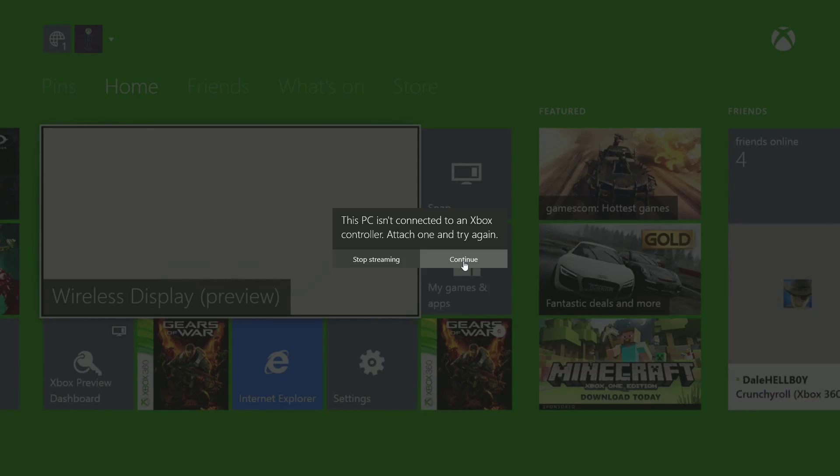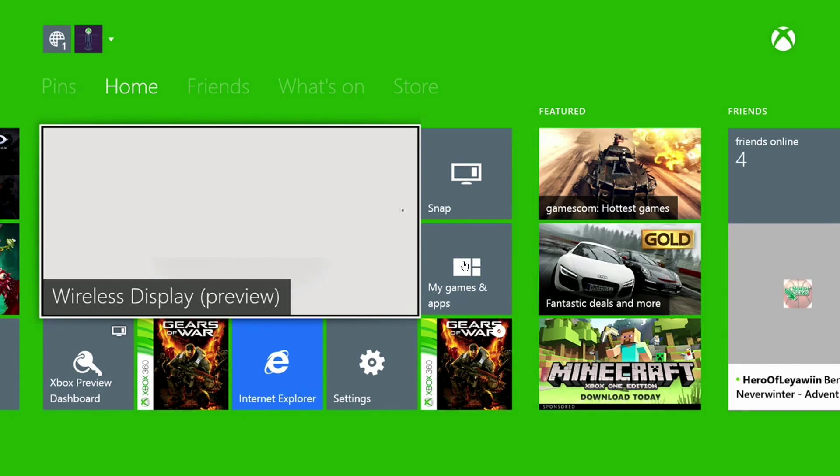The other thing I do is I actually hook up my Xbox One controller directly to the Xbox One and just click continue — don't worry, it'll work fine. And you'll even be able to capture directly to XSplit, which is awesome.